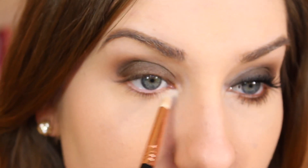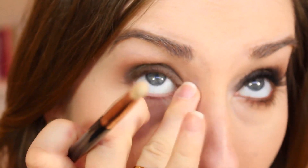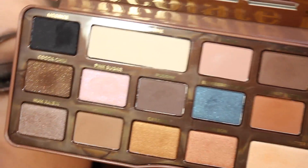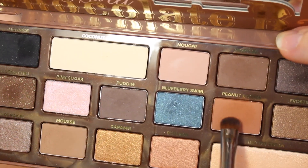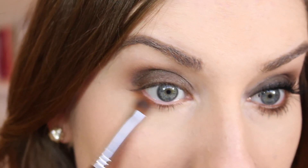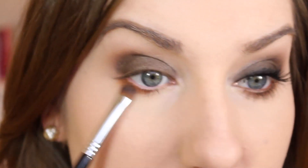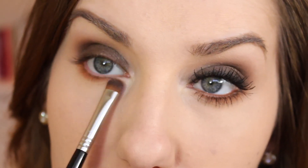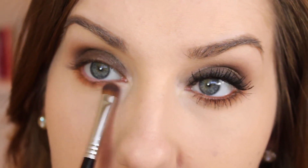I'll put that right on the inner corner — I always have to pat it a little so it's not too much. Then we're going to make the lower lash line very warm in comparison. I'm going to take the Peanut Butter shade and a smaller E57 brush, which is really good for the lower lash line. I'm going to make a very thick smudge along the lower lash line, especially in the outer corner, pulled down just a little further and blended inward to about where the light color begins.